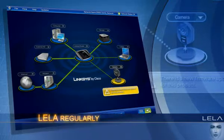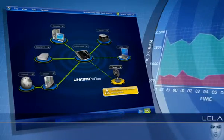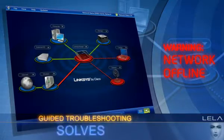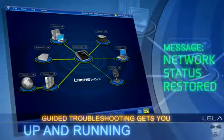Layla regularly checks for Linksys product updates to help keep your network running at peak performance. And guided troubleshooting helps solve problems fast to get you up and running again quickly.